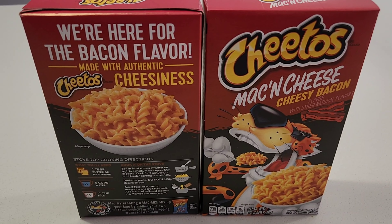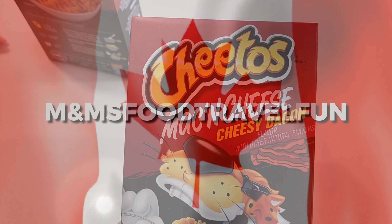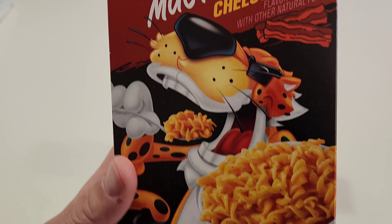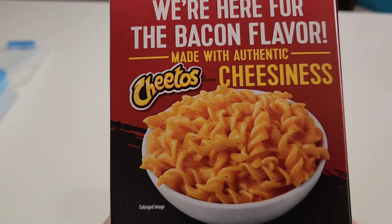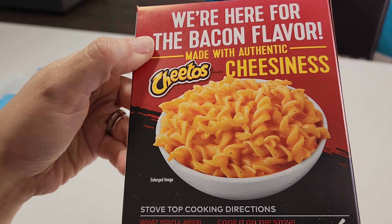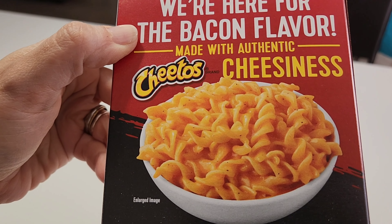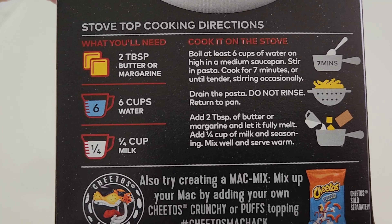Alright guys, a fun food review, let's do this! So we found Cheetos Mac and Cheese Cheesy Bacon. We have reviewed the jalapeno flavored as well as the really hot one — yeah, the Fiery Hot. So instead this time we're gonna try the bacon flavor, made with authentic cheesiness.